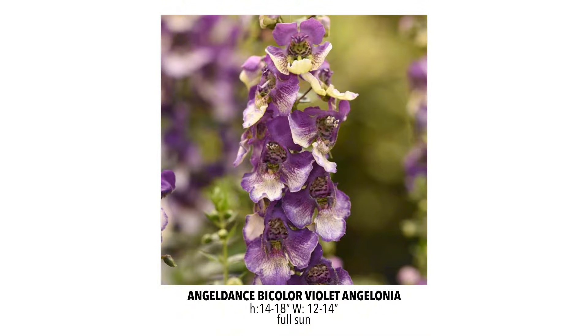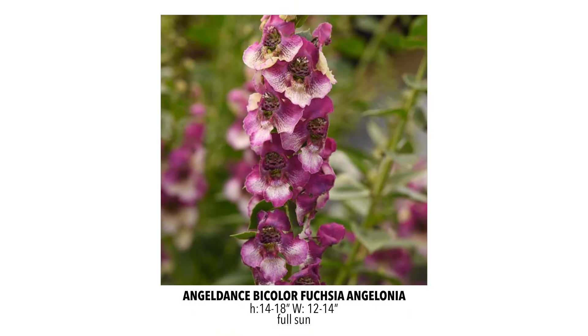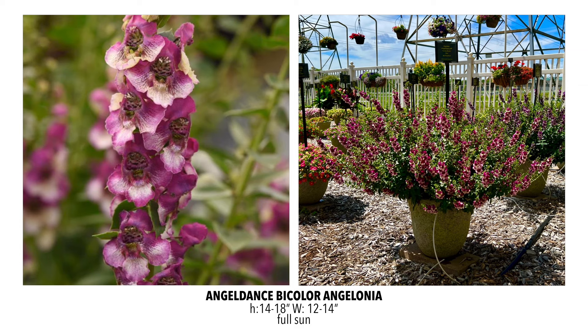I love this series for the colors they've been coming out with. Last year we carried the Angel Dance Bicolor Violet — great Angelonia. This year we're bringing on its sister, the Bicolor Fuchsia. Absolutely great color on that one, and this plant has such a beautiful habit. It's really floriferous, stunning, looks great in the garden and in containers. You can put it just about anywhere and it's going to look great.